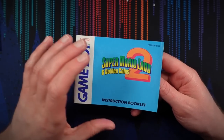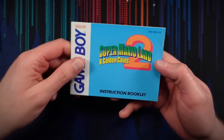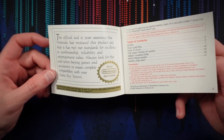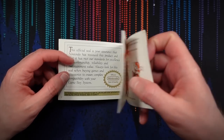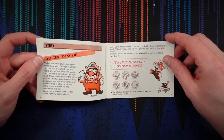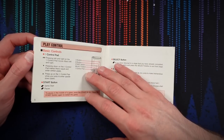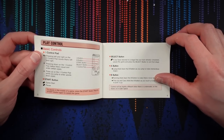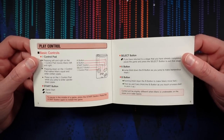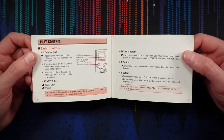Here is the manual — the instruction booklet. Slightly dog-eared, just a tad, but really not bad. Good old Nintendo seal of quality. For what it's worth, I've actually never played Super Mario Land 2, so I don't have any specific nostalgia for this game. But I'm still really looking forward to it. I do have nostalgia for platformers and Mario games of that era, of course.